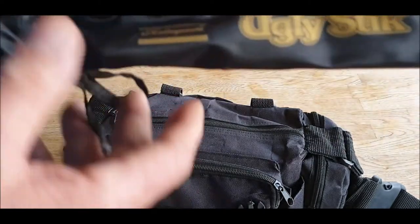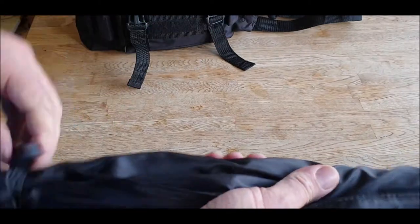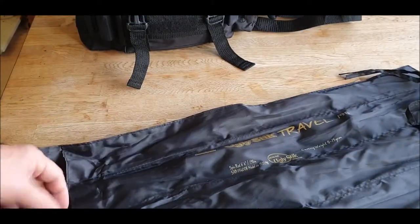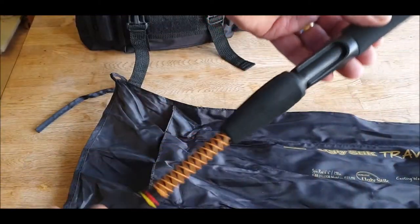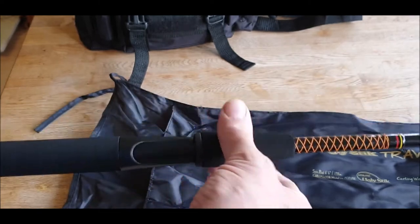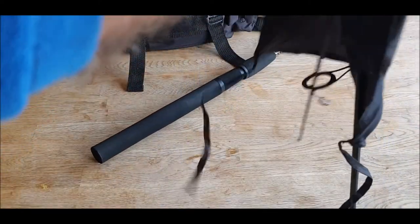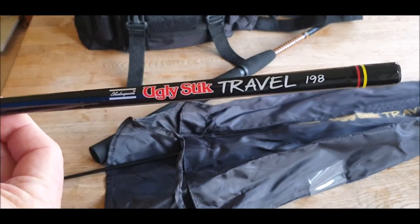First up is my bit like an ugly stick — if anybody's seen one of these I'll quickly show you. Very portable little rod. I can't remember how much it was but if I remember I'll put it in the description below. It's four pieces. It's a beautiful bit of kit — I know they weren't that cheap. It just twists together and you pop your reel in there. That's the base. Here's your secondary one — Ugly Stick Travel 198.